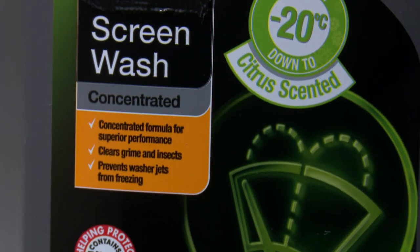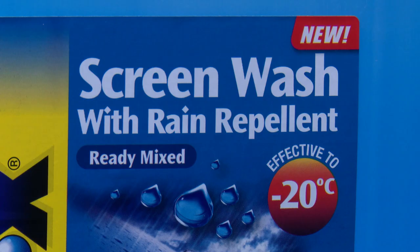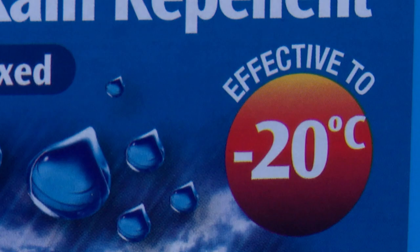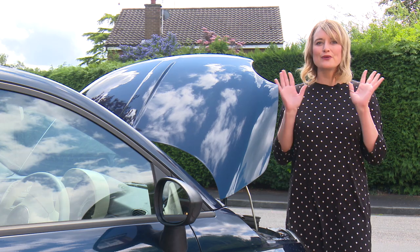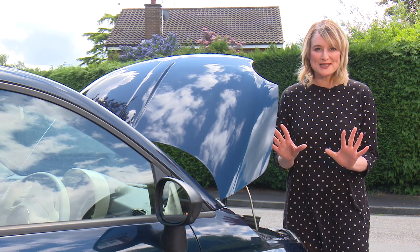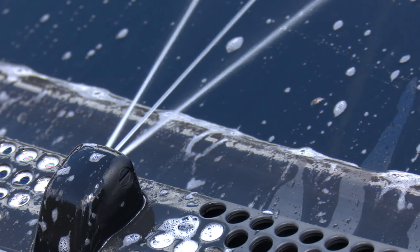There are lots of different types of washer fluid. Some are concentrated and some are ready-mixed. Some are for cold weather use and some are frost resistant. But don't ever use washing up liquid in your water system — it'll gum up the very fine jets that are aimed at your windscreen.